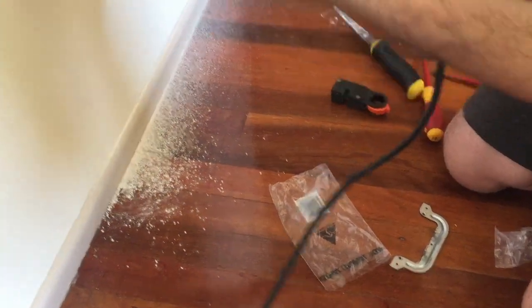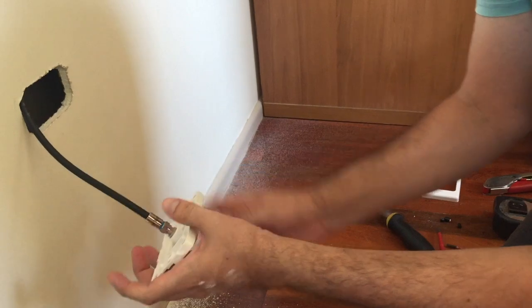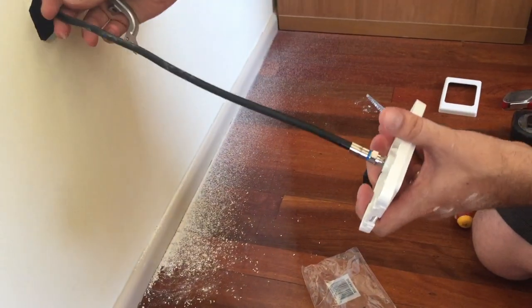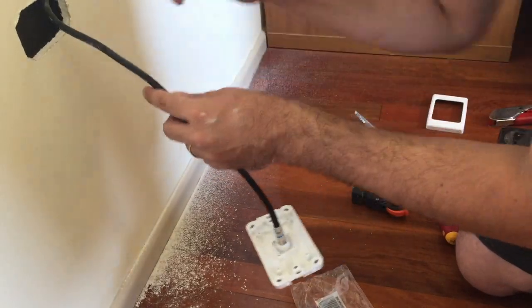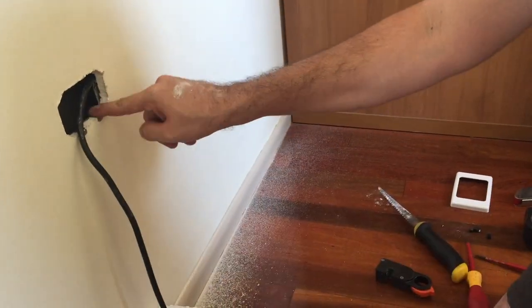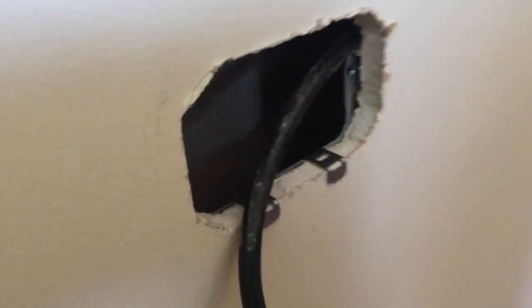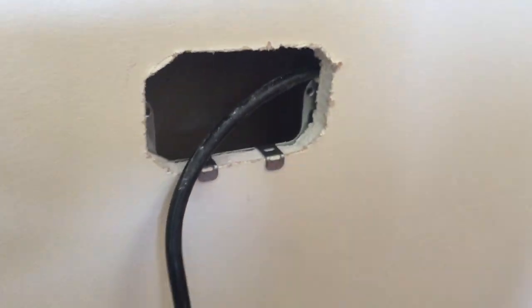I'll put the excess cable back into the wall — I'll pull some of that back — but you need to leave a little bit of slack in the wall so you can get the socket off, at least that much, in case you need to do some re-termination in the future. Take the c-clip and carefully thread it through the hole and drop it down so it's on there. You can see you can get access to the screw holes and the clamp is held in position.